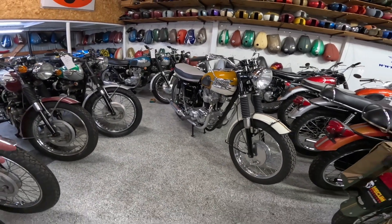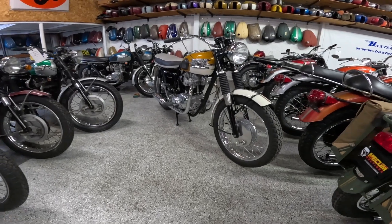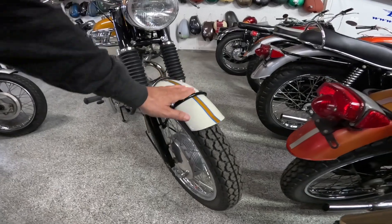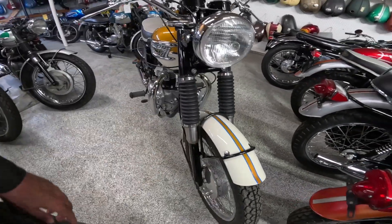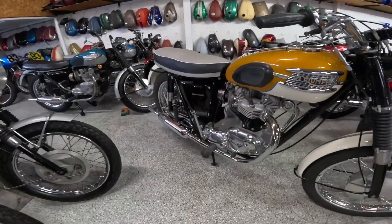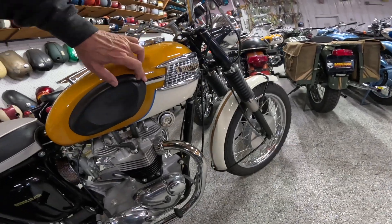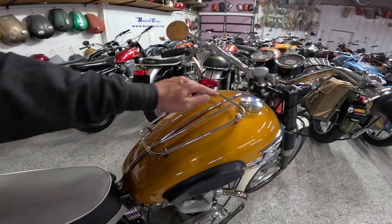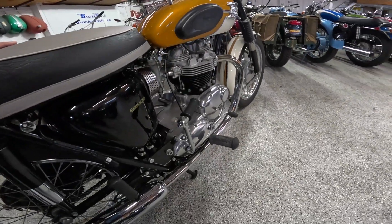This example has been restored and it's just a phenomenal job. Every piece of this thing — they've got the boots, the paint job is right, the stripe. I think it's like Alaskan White and something gold. The knee padding, this little strip right down the middle of the tank — just gorgeous everything.